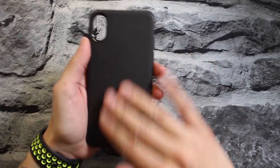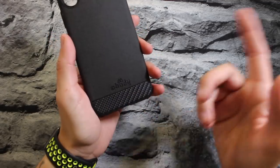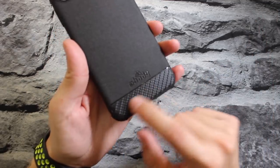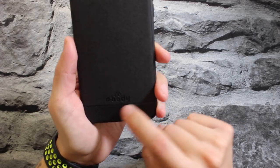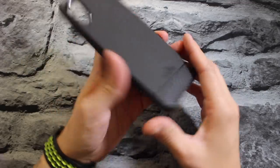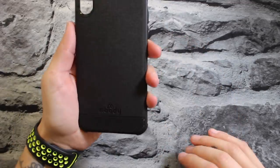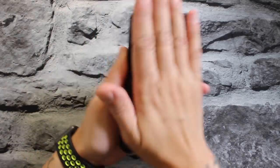It actually feels really good in your hand. You can feel that canvas texture. There is a little carbon fiber design down at the bottom — it looks like a sticker or accent piece — and you have some company branding that says Embody, pretty minimal, you can barely tell. The coated canvas on the back feels really good.